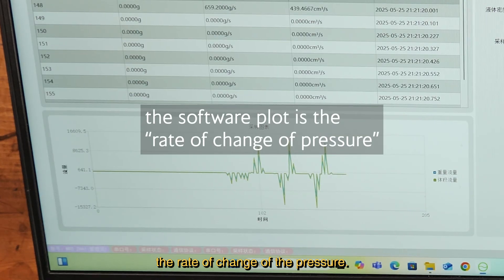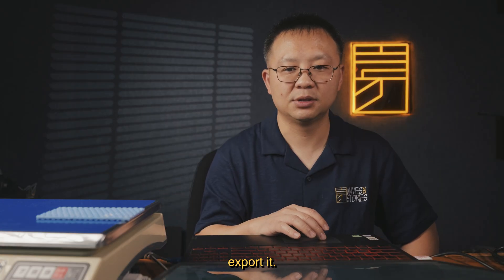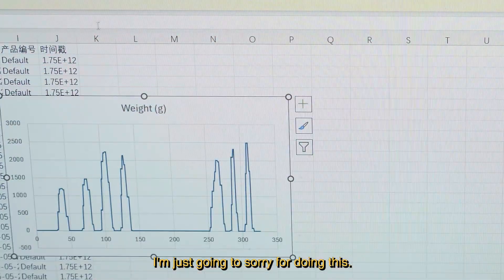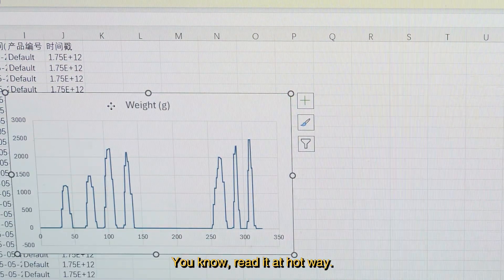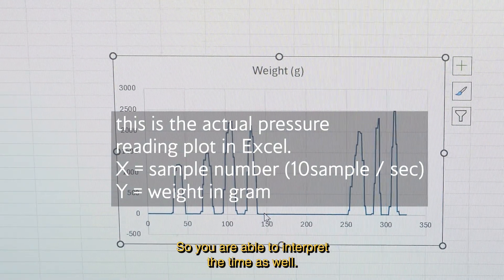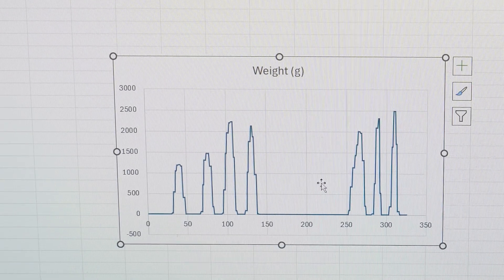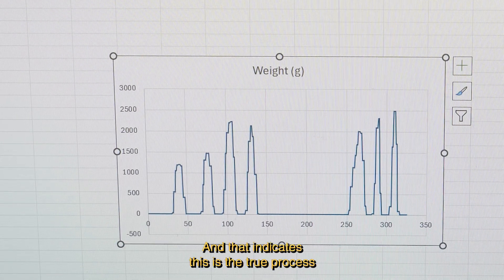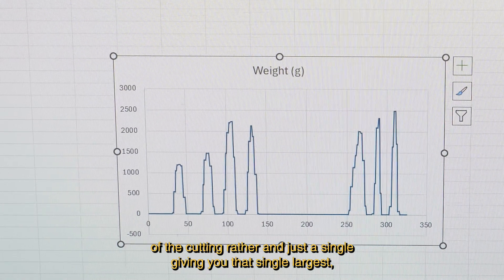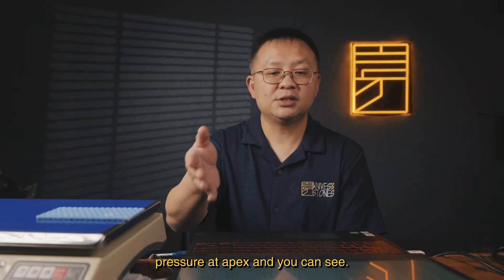It's a bit hard to interpret this graph in real-time because it's measuring the rate of change of the pressure, not the actual pressure reading. But I can export it. This is the reading versus how many samples were collected — set to 10 samples per second, so you can interpret the time easily. You can see these are different waveforms, and that indicates this is the true process of the cutting rather than just a single peak pressure value.